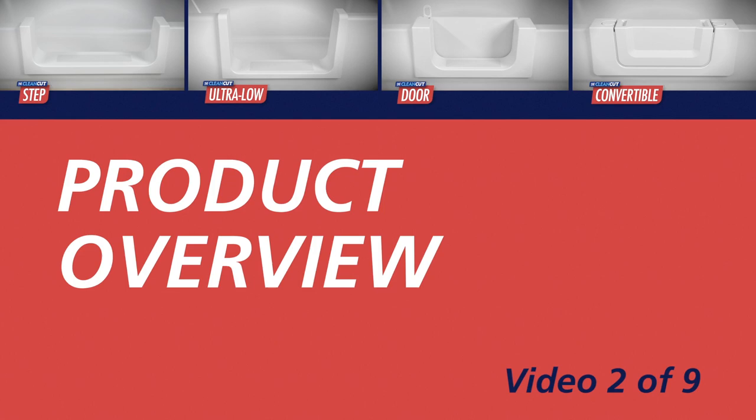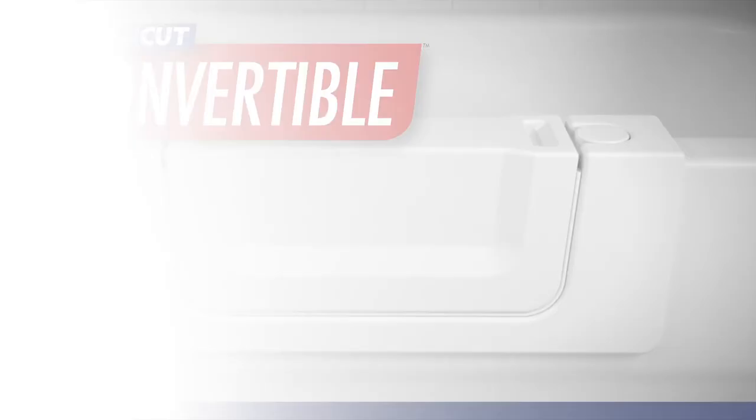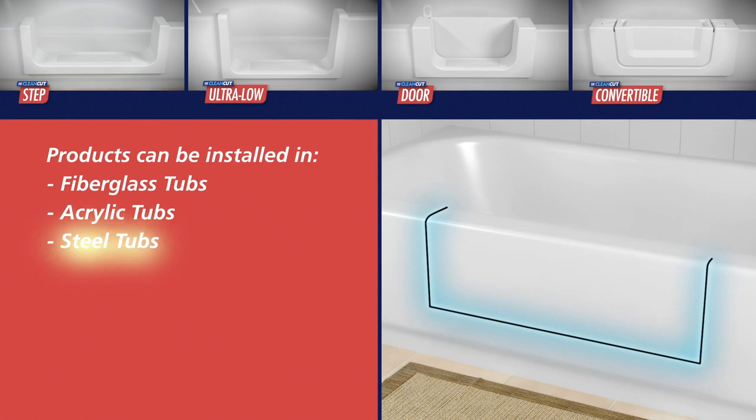Clean Cut offers several innovative products that allow an existing bathtub to be retrofit to provide a safer and more accessible bathing experience. Clean Cut's products include the Step, the Ultra Low, the Door, and the Convertible. Products can be installed in fiberglass, acrylic, steel, and cast iron bathtubs.